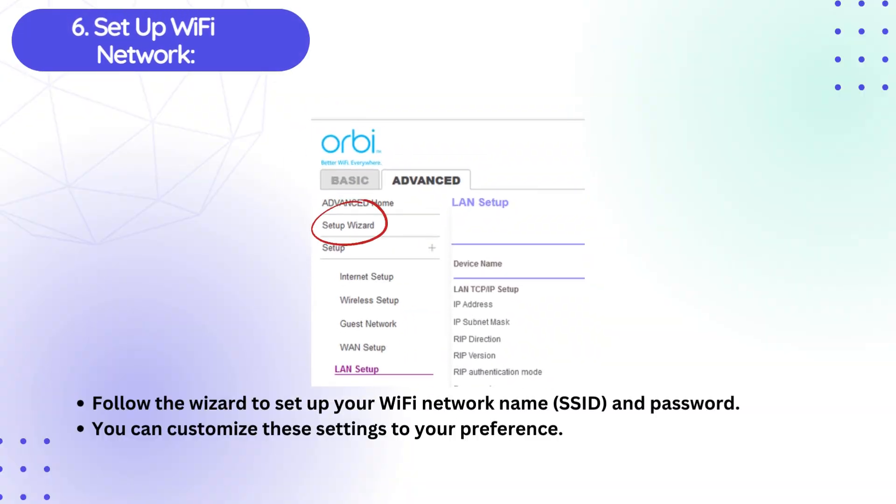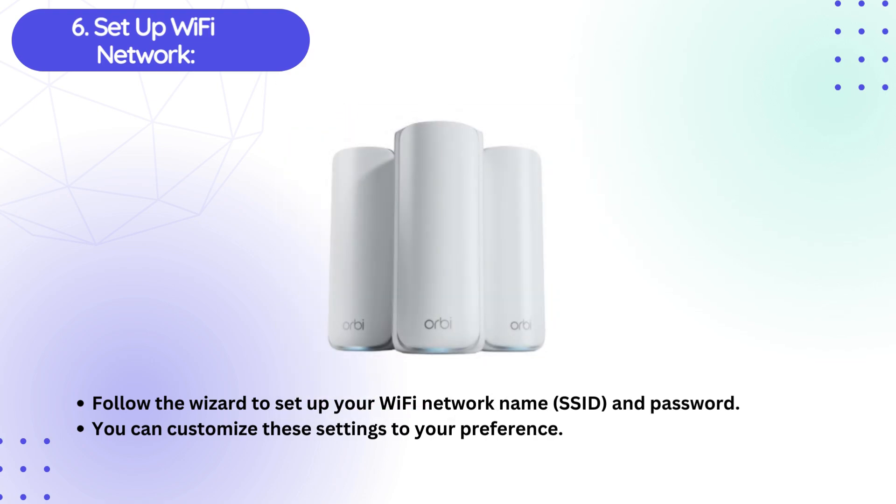Sixth, setup your Wi-Fi Network. Follow the wizard to set up your Wi-Fi network name (SSID) and password. You can customize these settings to your preference.